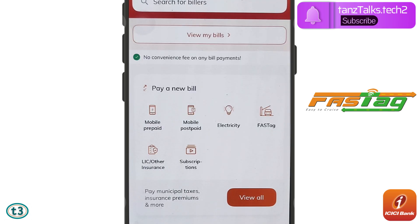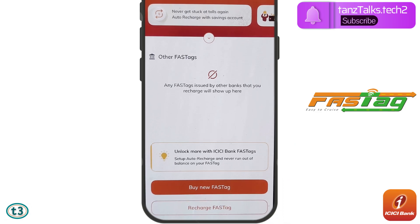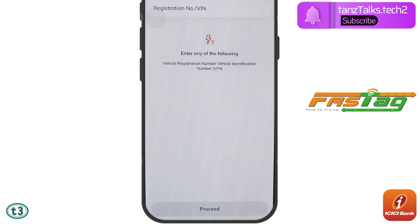From the available options, tap on FASTag. Now if you have added FASTags before, they will be displayed here. You can buy a new FASTag using ICICI Bank or recharge your existing one. To recharge your existing one, tap on the second option which says 'Recharge FASTag'.